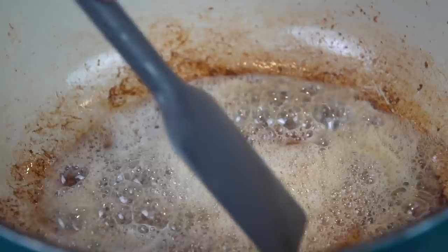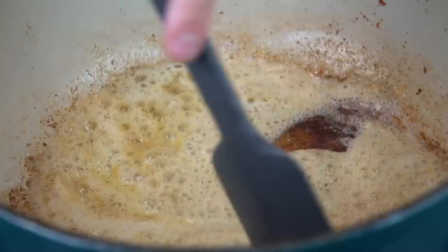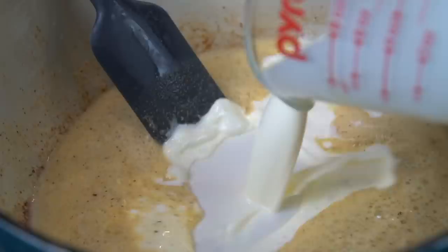So back to our Dutch oven — we're going in with two to three tablespoons of butter. That's right, people, butter and bacon fat, because we're here for a good time, not a long time. Now I'm going in with two tablespoons of all-purpose flour and some all-purpose seasoning. Once it starts to foam up, you can see that our roux is coming together nicely. Tons of flavor in here from the bacon and the all-purpose seasoning.